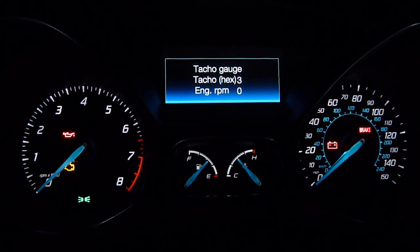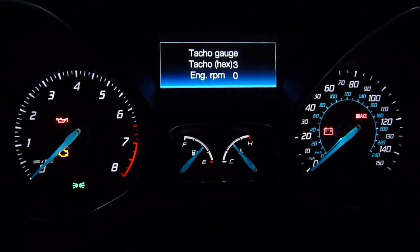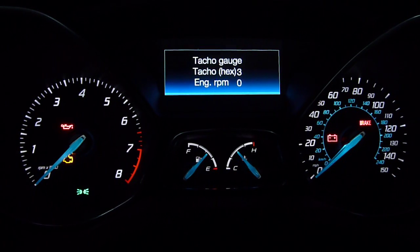This is a digital tachometer — it displays your RPMs right here. I'll make a video of me driving down the road in test mode separately.